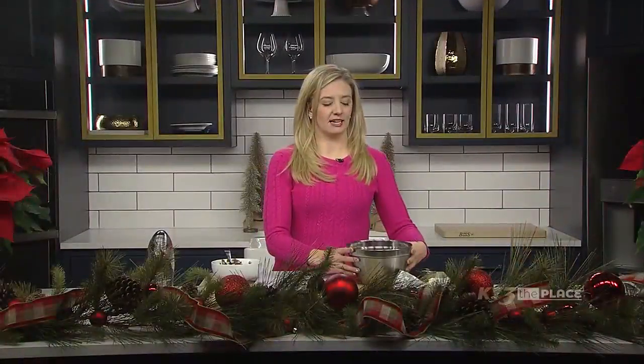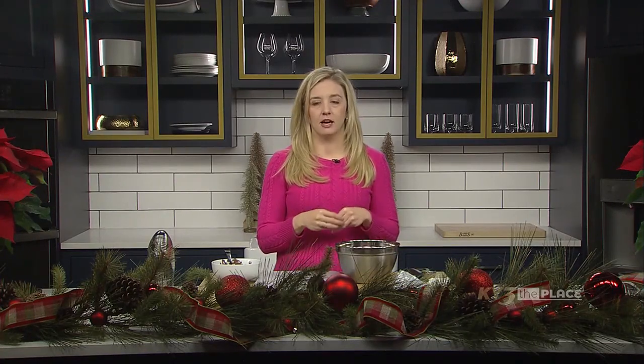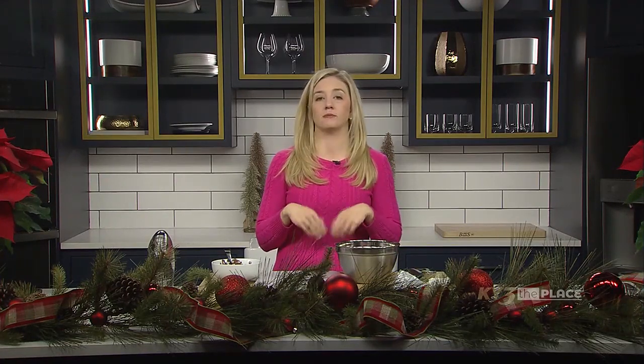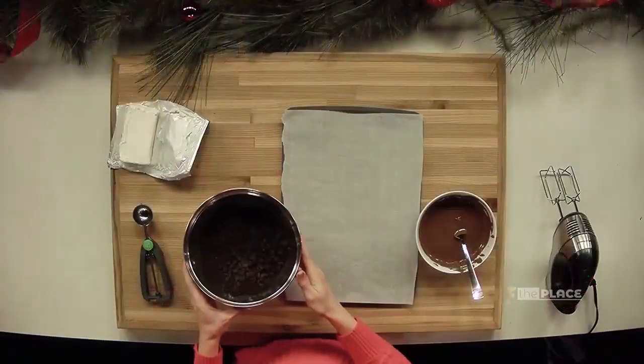So what we've already done is I have all my Oreos in this bowl, and I've already chopped them all up. Normally I throw them in the food processor to get them really nice and finely smashed up, or you can put them in a Ziploc bag and use a rolling pin — whatever you need to do to get them all mashed up. You want to make sure there's not too many big chunks; you don't want to be able to see any of the cookie. You want it to be real nice and crumbly.